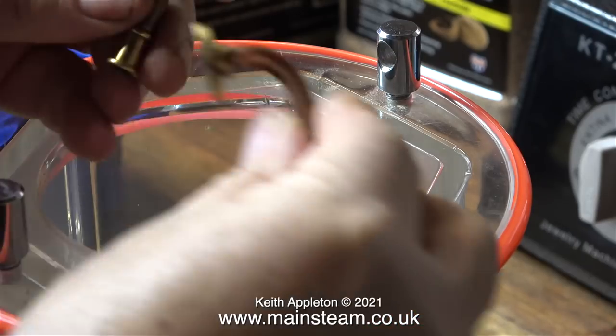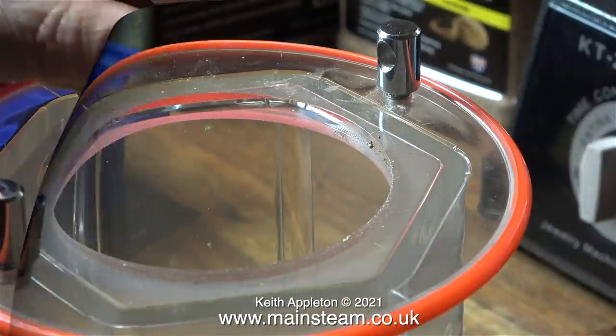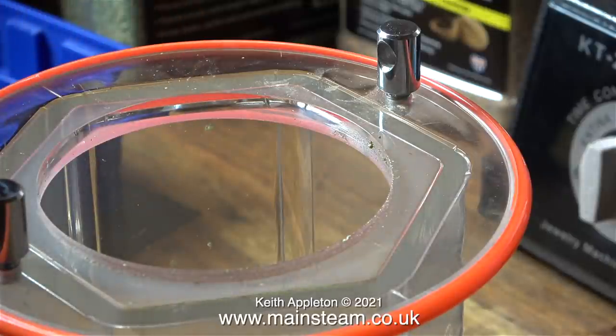I'm now going to put a collection of parts into the tumbler. These are a pair of exhaust pipes from my Twin Victoria steam engine, and now one of a pair of blow down valves from the 5 inch gauge simplex locomotive that I'm working on.